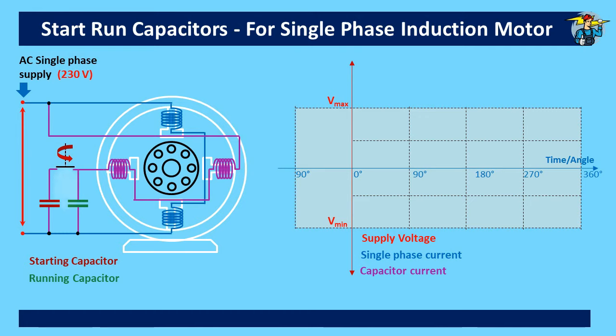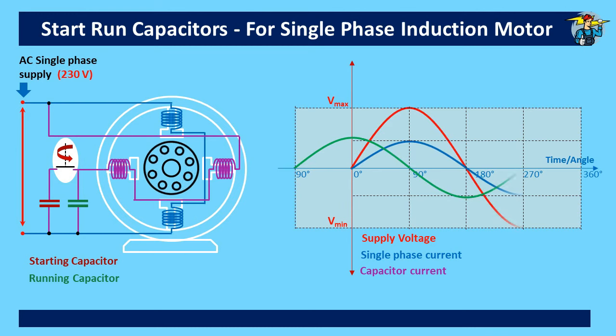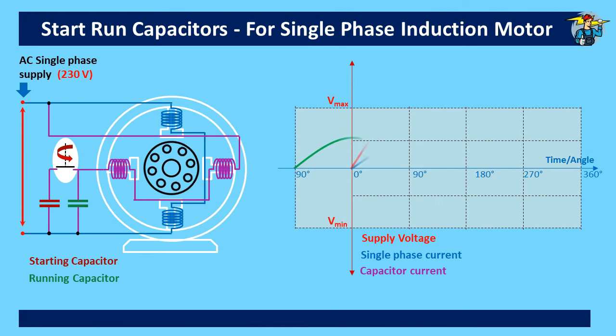Even after the start capacitor is disconnected, the motor runs with the run capacitor intact with the auxiliary winding, providing the additional out-of-phase current needed to run this motor with relatively higher torque. Run capacitors are capable of running continuously with the motor, but start capacitors cannot run continuously and need to be isolated with the centrifugal switch within a few seconds.